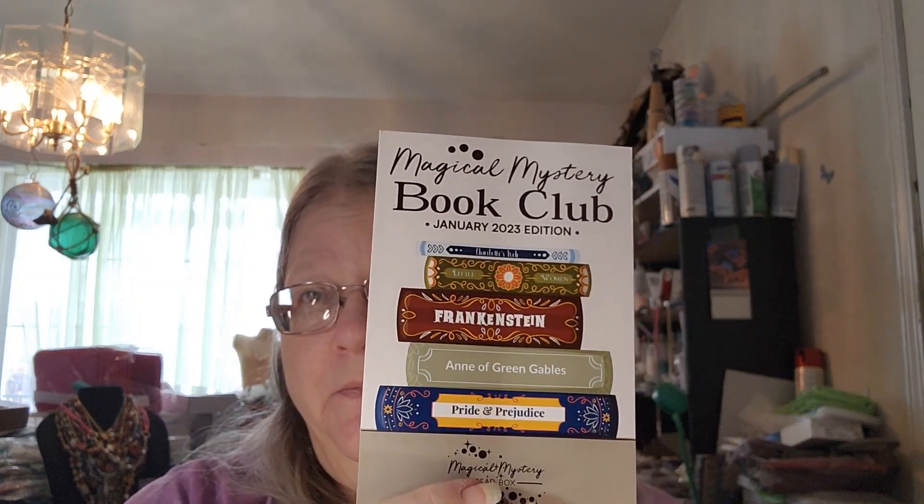Hi folks, this is Rose from InRosesGarden and today we're going to make a really cute small pair of earrings using the Pride and Prejudice mini mix from the Magical Mystery Bead Box's January Book Club. I think you're going to like these. I think they're going to be really simple but really cute and let's get down and work on those.